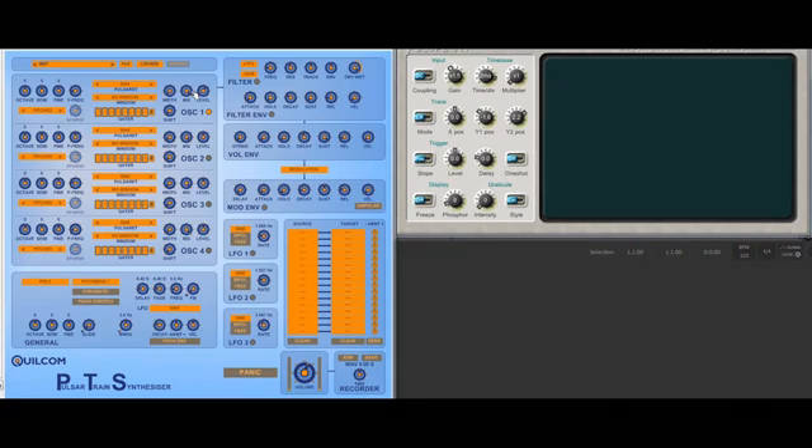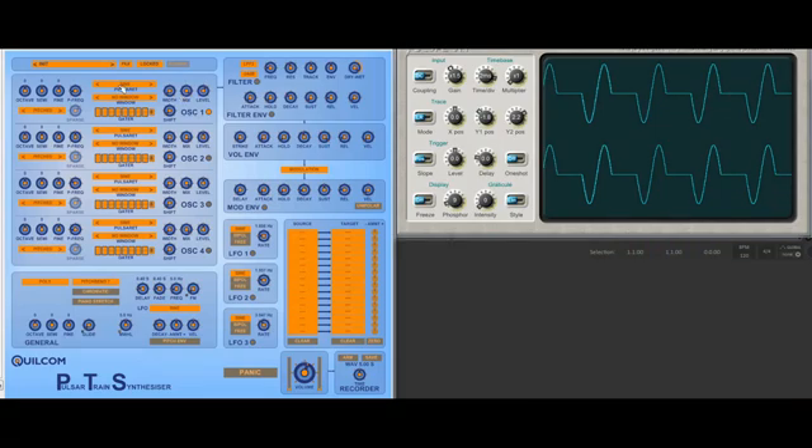What does the mix do? The mix mixes the original waveform — which here is a sine — with the pulsar waveform. So I'll just turn up a little bit, and if I change the mix, it'll mix back in the original waveform.